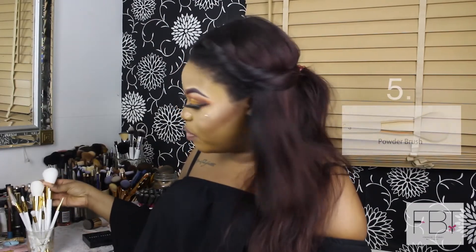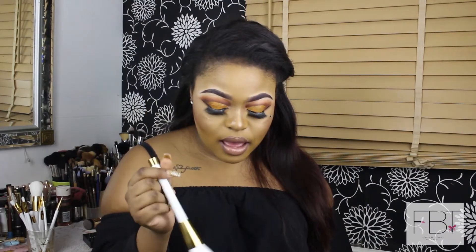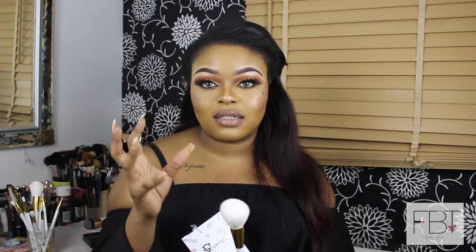The next brush is the powder brush, used for buffing powder, foundation application, and blending mineral products onto the skin. As you can see, it's much fluffier — the bristles are not as packed and tight — so it's good to dust product around your face. If you've baked under your eyes, it's great for sweeping away the excess and giving a seamless finish to your base.